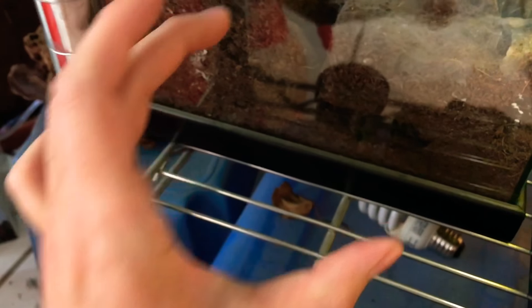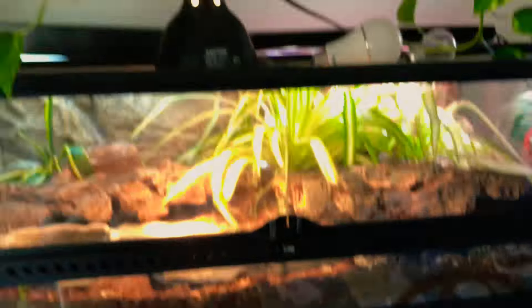Down here is my red rump Mexican red rump tarantula — an adult female. You can kind of see her legs there. She hardly comes out right now but she's doing really well. I've had her since she was the size of a dime, and now she's probably this big. She's in a little two-gallon terrarium — needs a bit of a clean-up but she's doing great.